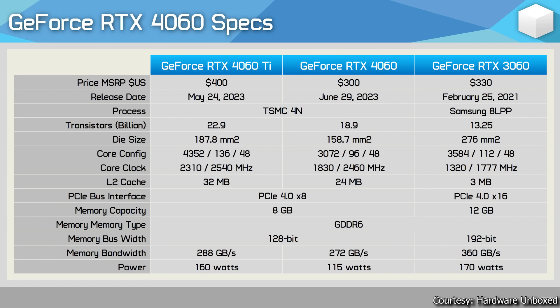If you're planning to buy this GPU and pair it with an older motherboard that only supports PCIe Gen 3, you may see a slight performance decrease, as the 4060 only uses PCIe Gen 4 x8 lanes. The memory capacity is only 8 GB on both the 4060 and 4060 Ti, whereas the 3060 launched with 12 GB. The memory bus has also been cut down from 192-bit on the 3060 to 128-bit on the 4060.